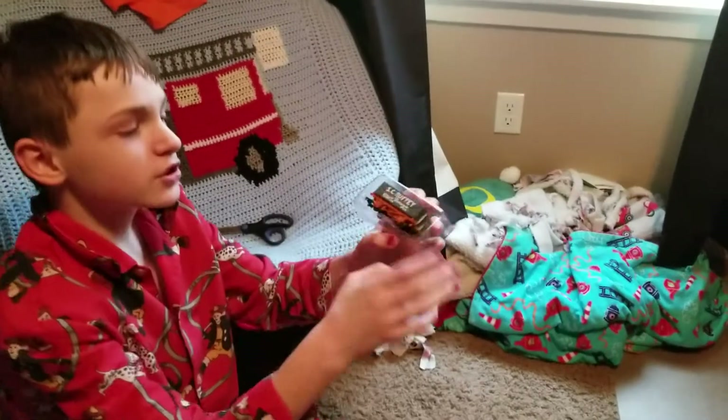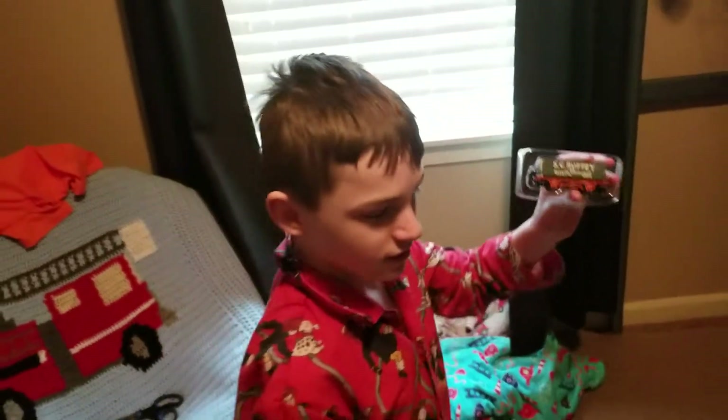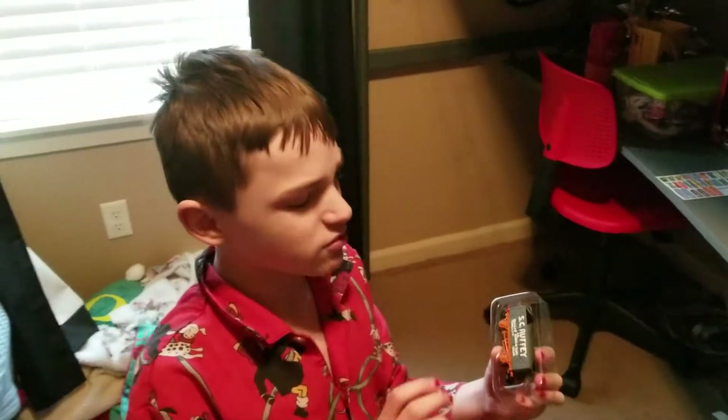Ta-da! SCRUFFY! The Troublesome Truck! So I can collect the Thomas and Friends line of HO scale Bachmann. Are you happy, Daddy? Yes, but the trains are fun. Jacob was right.